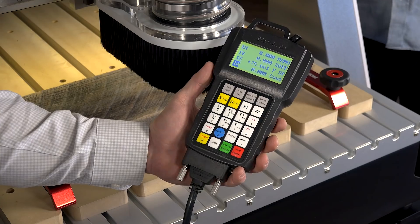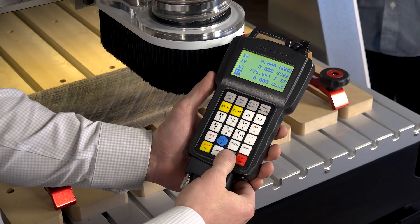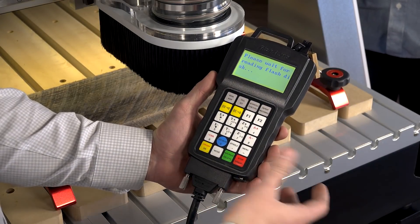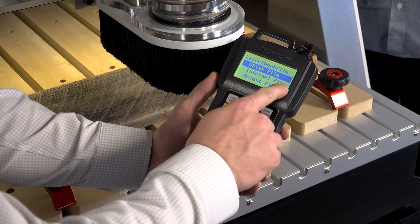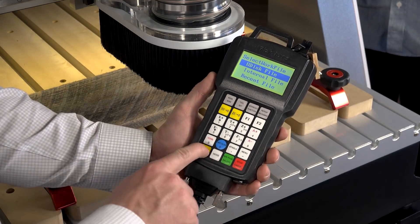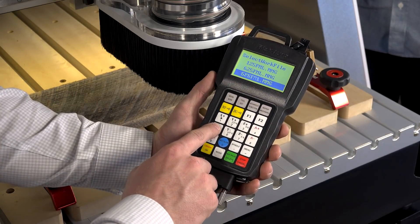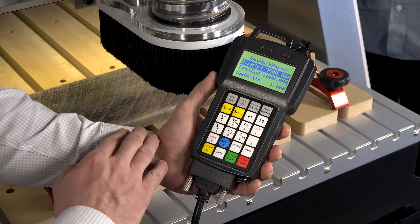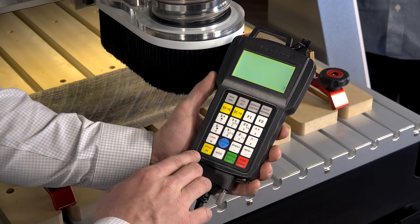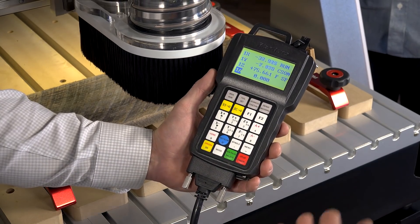We've got our flash drive here — we're just going to insert that into the top of the controller and hit the run button. The flash drive is going to load and we're going to run from the U disk, not the internal memory. We'll hit OK, find our file which is going to be the half-inch pocket, hit OK one more time, and we'll get a three-second countdown for the spindle to come up to operating RPM, and then it's off and running.